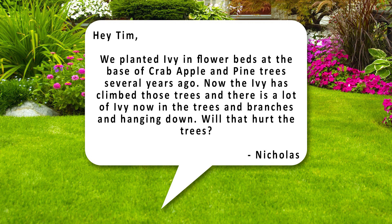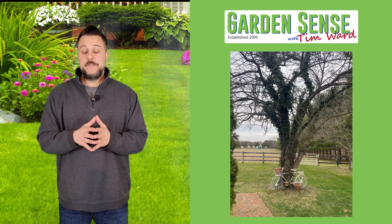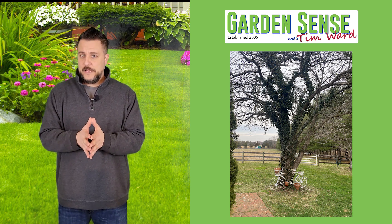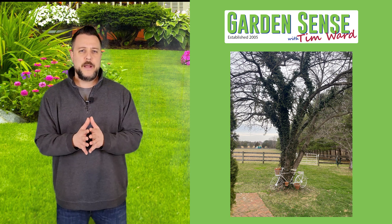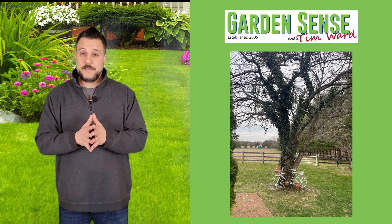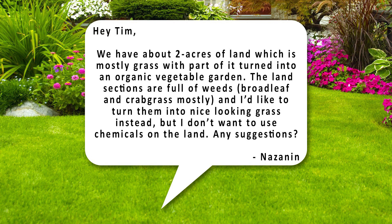This question is from Nicholas: "Hey Tim, we planted ivy in flower beds at the base of crabapple and pine trees several years ago. Now the ivy has climbed those trees and there's a lot of ivy in the branches. Will that hurt the trees?" The answer is no and yes. Ivy isn't a parasite sucking the life out of the trees — it's just climbing to get more sunlight. However, over time that ivy can expand and negatively impact your tree because it prevents the tree from getting as much sun, especially as it spreads over the branches. Based on the picture you sent in, I'd definitely trim it back. You can still keep the ivy, but let's get it to a more manageable level.